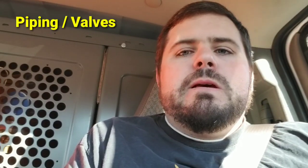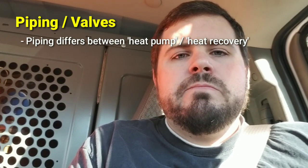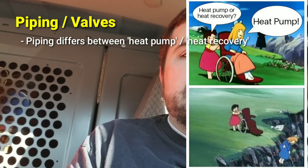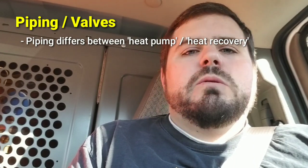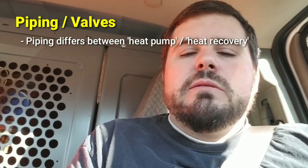At this point, we've got one section left: the piping that connects the inside to the outside. VRF is broken up into two basic categories. You have what's called a heat pump style system, and you have what's called a heat recovery or heat reclaim style system. A heat pump style system is a fully variable capacity system with multiple indoor units, but it can only be in heating mode or cooling mode — not both simultaneously.